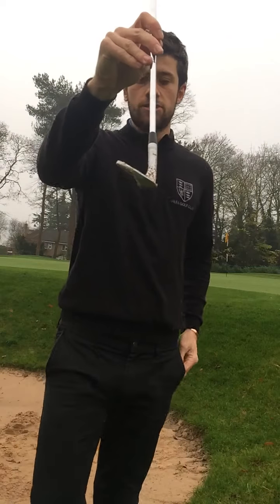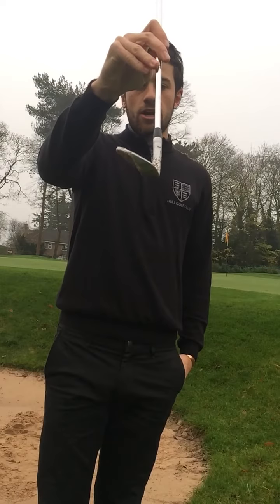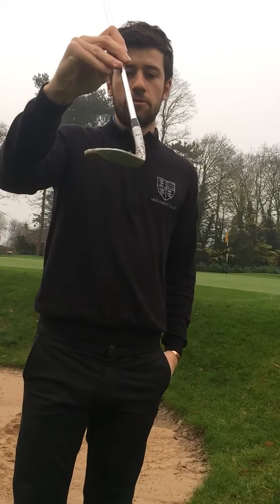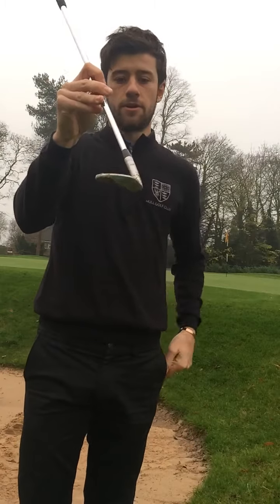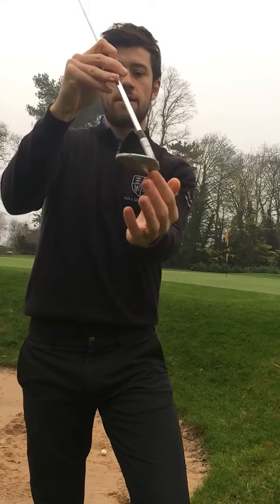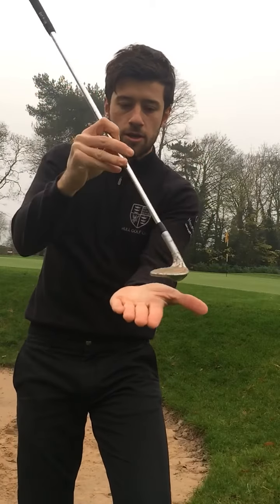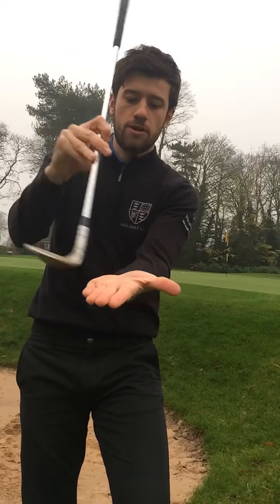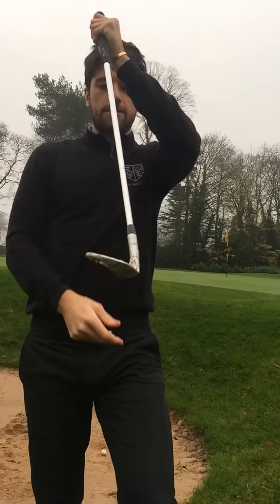To set the club up on the bounce, first we have to open the face a little bit. We're going to open the face and tilt the shaft angle back a little bit. So the shaft is back and the face is a little bit open — and you can see now I'm going to be brushing the sand with the bounce of the club. That's the first part of the setup.